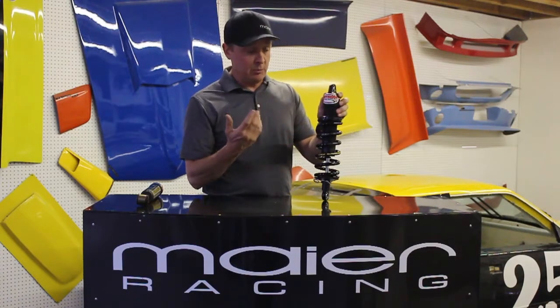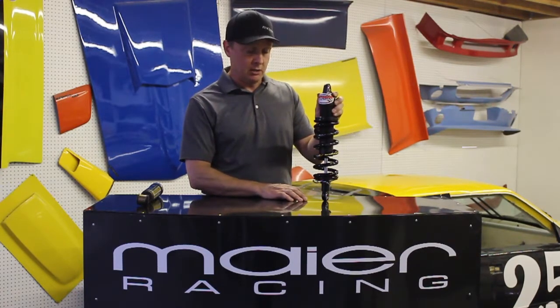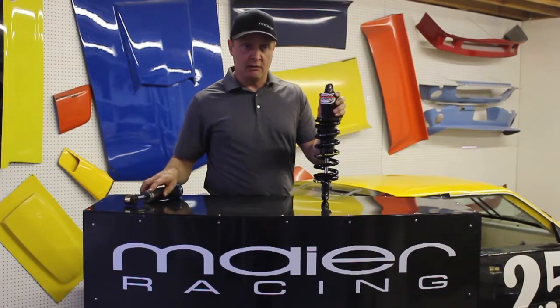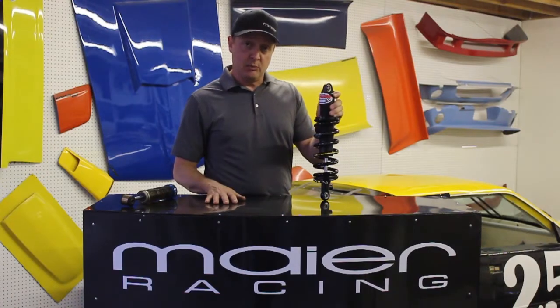Integra is a great brand and we're really happy working with Integra and the guys at Port City Racing in Michigan. The Bilstein shock is a great option for someone on a budget, and that's essentially a big part of our suspension lineup.